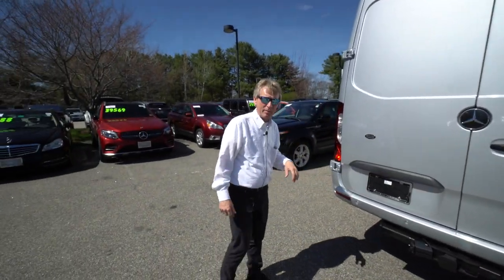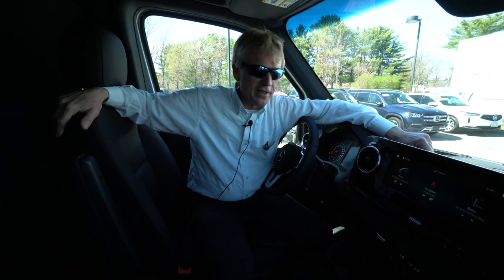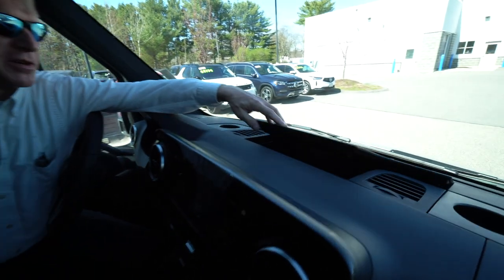So now folks, we're going to hop in the cab and I'm going to go over some features in there with you. All right, folks, so we're sitting here in the Iridium Silver Metallic all-wheel drive Sprinter van.